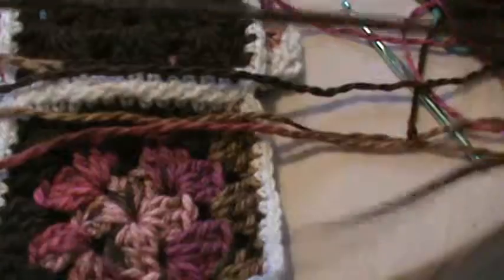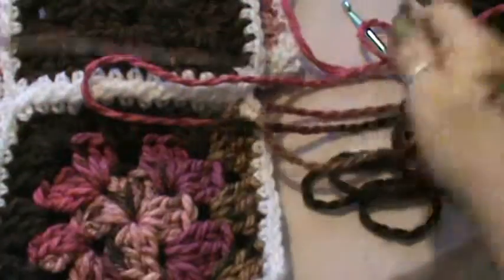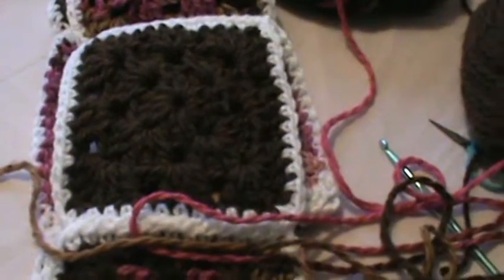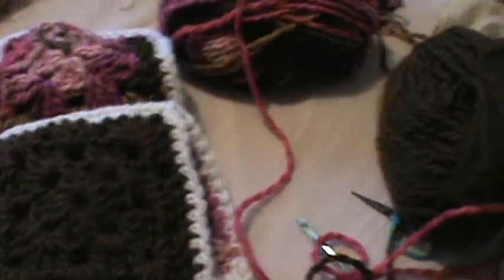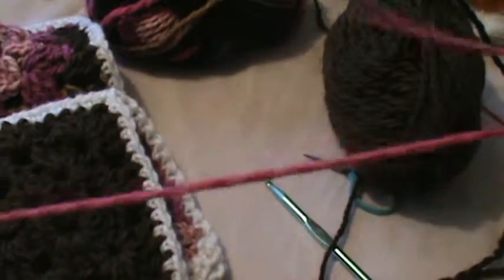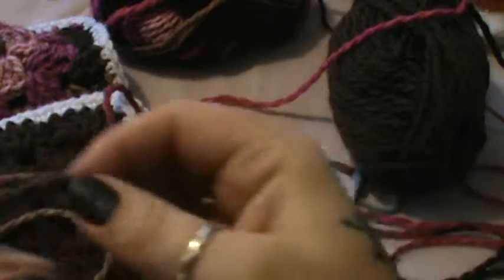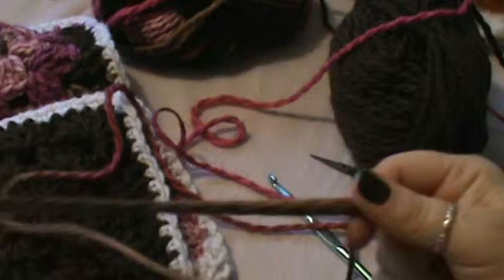What I like to do is take one of every strand of what I'm working with. One of my chocolatey brown color, which is this one, and then mixed pink colors — I have that.